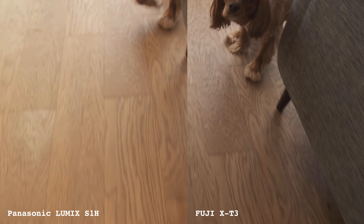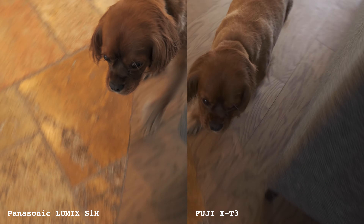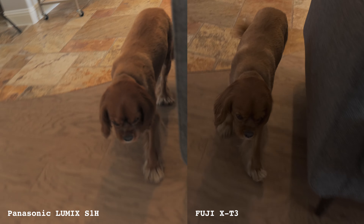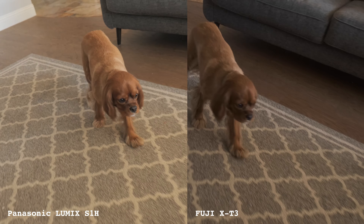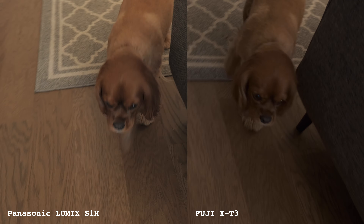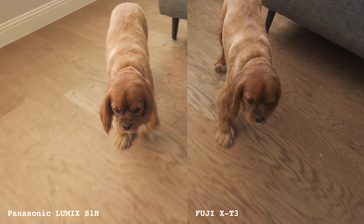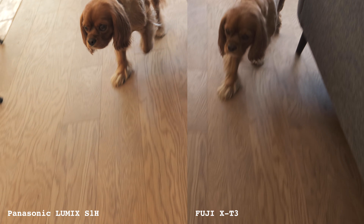So there you have it — immutable scientific proof that the S1H is a gimbal slayer. Okay, maybe not scientific, but the data is encouraging and certainly enough evidence for me to be willing to take this to my next event alone and leave the gimbal behind. I'll be sure to share with you those results, but in the meantime, remember: kindness before cameras. We'll talk to you again real soon.